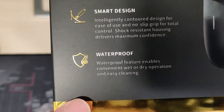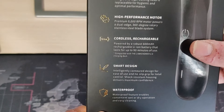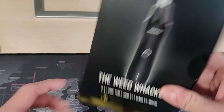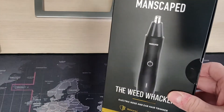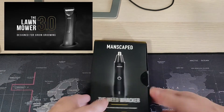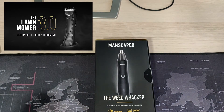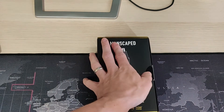And look at that right there — waterproof. So your guy can go ahead and take this in the shower. And if he has the Lawn Mower 3.0 from Manscaped as well, this can go directly on that wireless charger too.